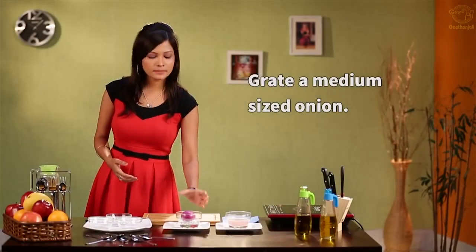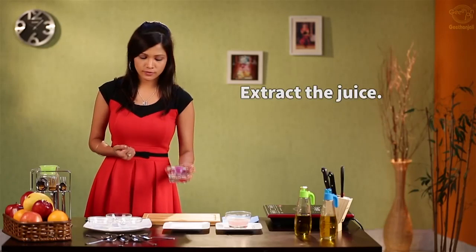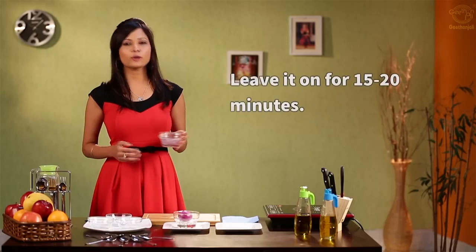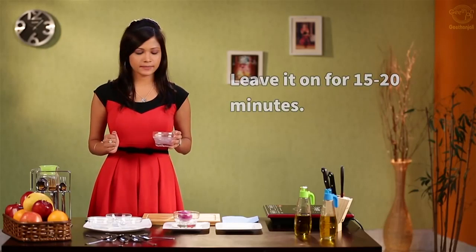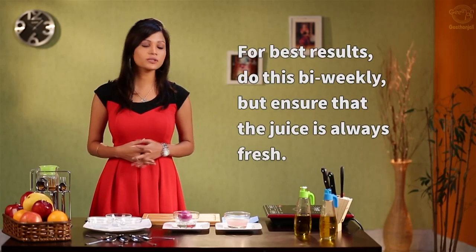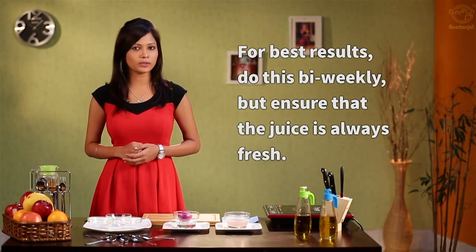Take a medium sized onion, grate it, and extract the juice from it. Apply this juice on your scalp and leave it for about 15 to 20 minutes. Wash it off with normal water. For best results, do this bi-weekly. Remember to keep the onion juice always fresh.